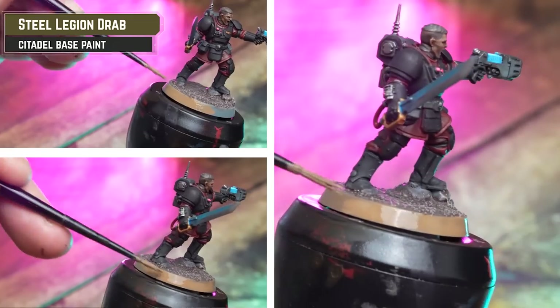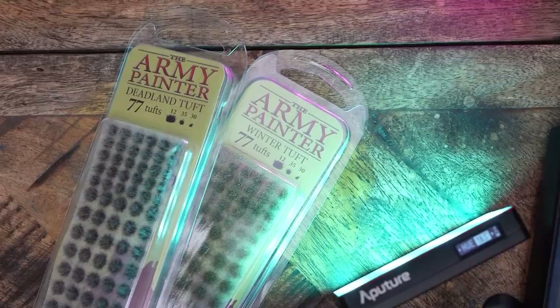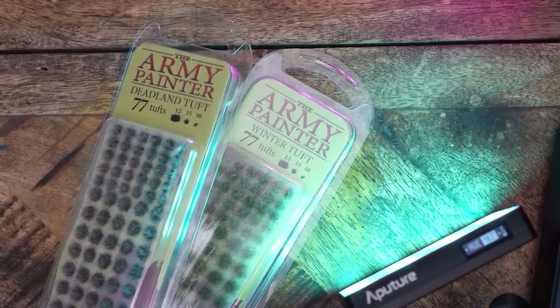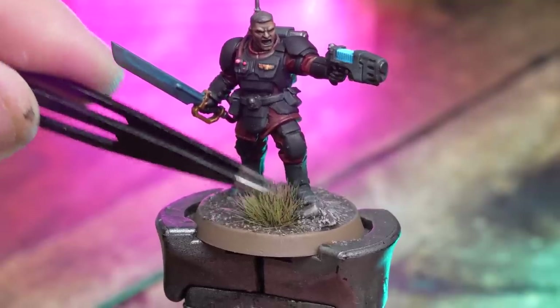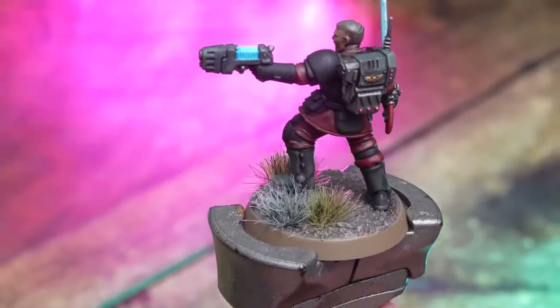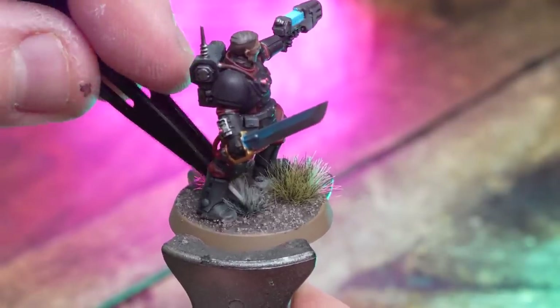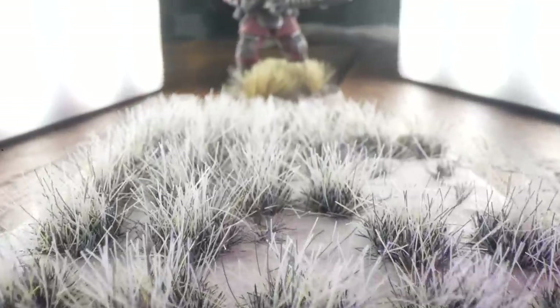Initially I was going to base these guys to fit with that Gallowdark theme, but I decided to do something a bit different because I'll probably want to use them on other game tables as well. We've got some Army Painter tufts — Deadland Tufts and Winter Tufts — and we just sprinkled a couple on. When you're applying grass tufts to bases, don't overthink it. Just add a couple here and there, adding another tone to try and break things up a little — one or two on one model, three on another, four on another. Just don't overthink it.